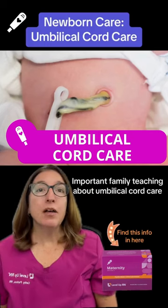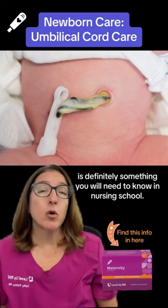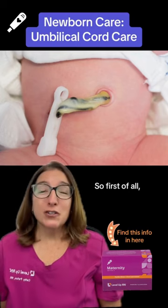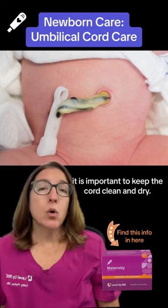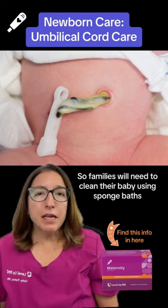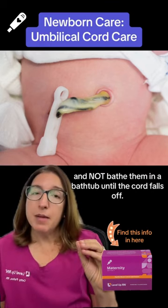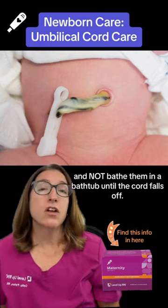Important family teaching about umbilical cord care is definitely something you will need to know in nursing school. It is important to keep the cord clean and dry. Families will need to clean their baby using sponge baths and not bathe them in a bathtub until the cord falls off.